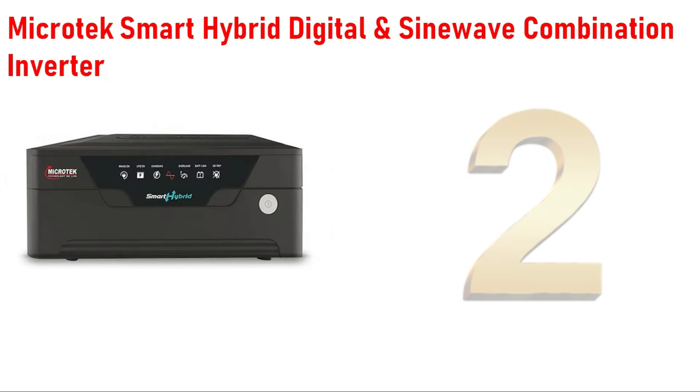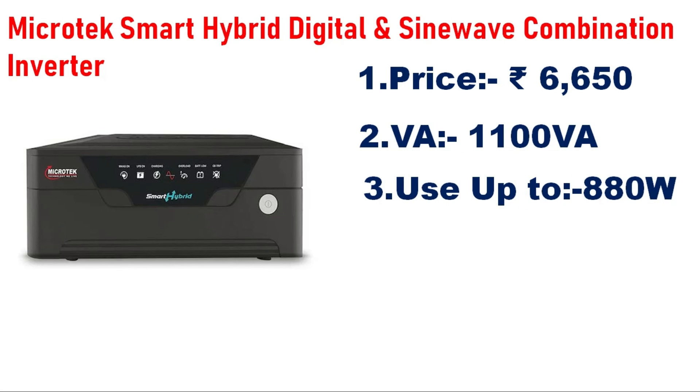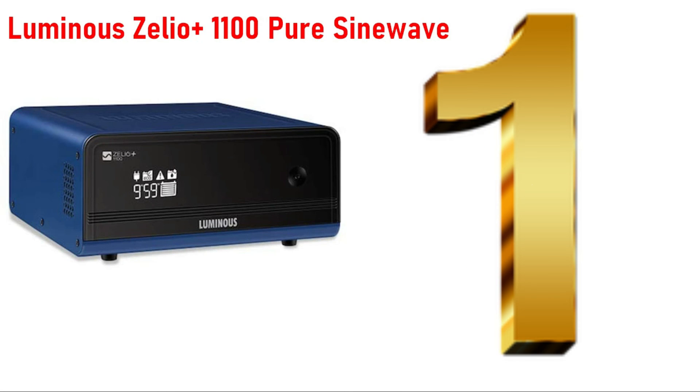Number 2 is the Microtech Smart Hybrid Digital and Sine Wave combination inverter, priced at 6,500. The capacity is 1,100VA or 1.1KVA. It supports a single battery up to 200AH.